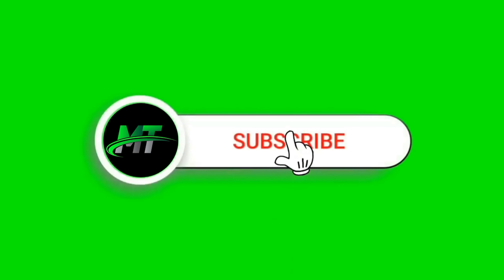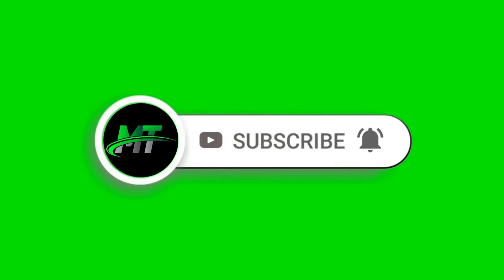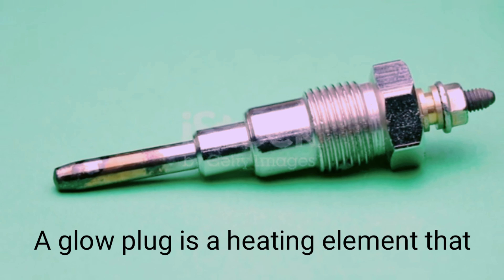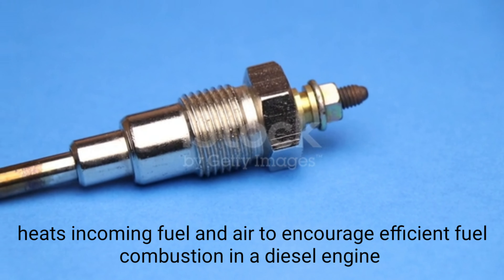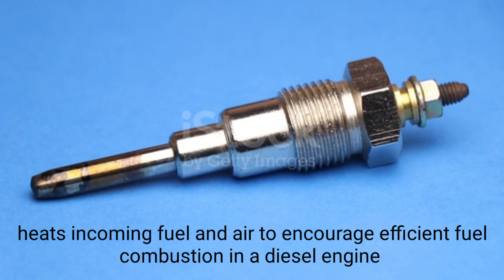Welcome to Marine Tech. Today we will learn about the topic of glow plugs. A glow plug is a heating element that heats incoming fuel and air to encourage efficient fuel combustion in a diesel engine.